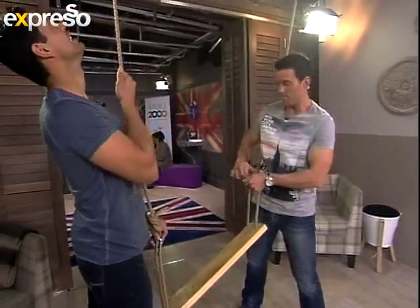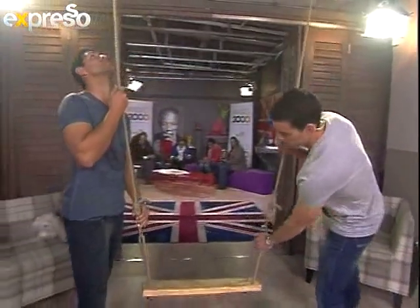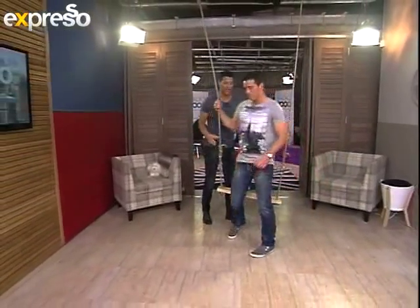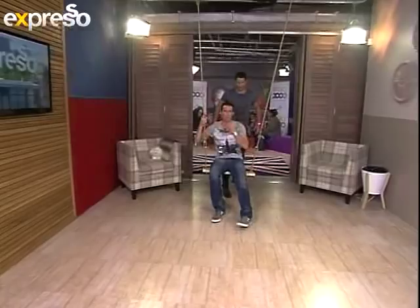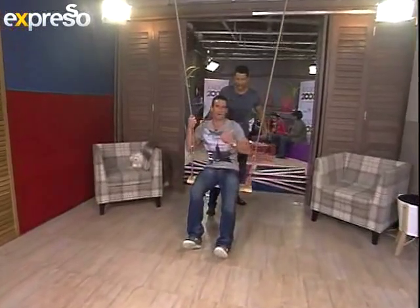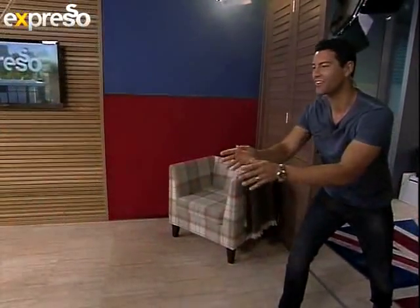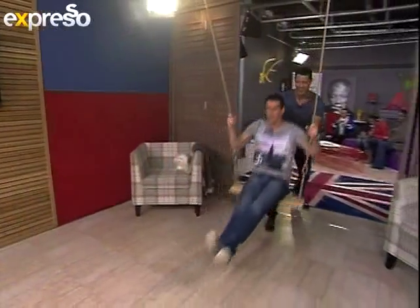That looked pretty simple. Nice knot. Are you going to put your trust in my handiwork? I will. You're going to have a swing? I will, okay. I'll push. Look as manly as you can possibly muster as you push me on this swing. Look at that! Awesome. We'll see you guys after the break. This is so cool, man. I want to have a go.